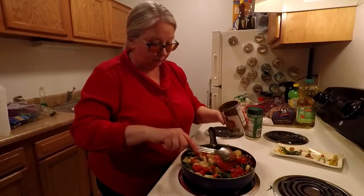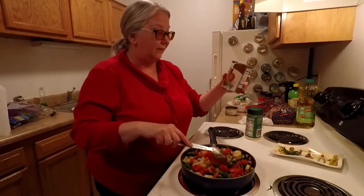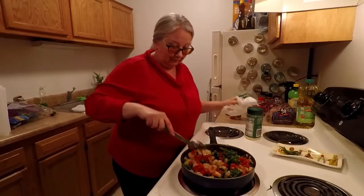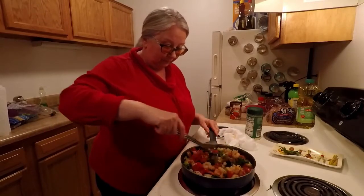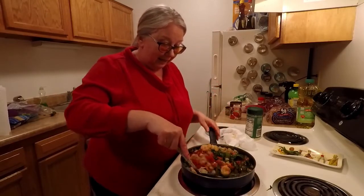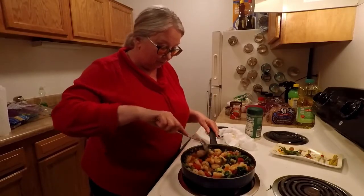That's probably too many tomatoes, but I have like six cans of these so I've got to find stuff to put them in. That looks so good and it smells really good — the garlic and the spices and the tomatoes. It just smells really super good.